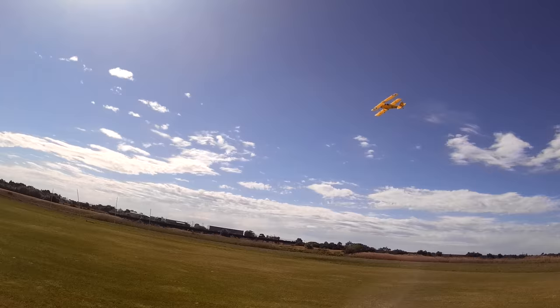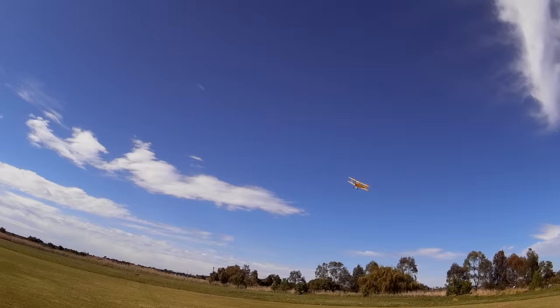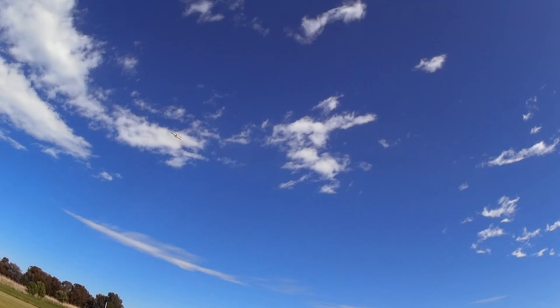Very, very controllable. But I'm not going to go stupid. Well, I might do a roll and see what happens. It's going to roll and loop easily — it's got so much power and so much control throw. Let's just fly it around a little bit first, calm down, have a nice fly.